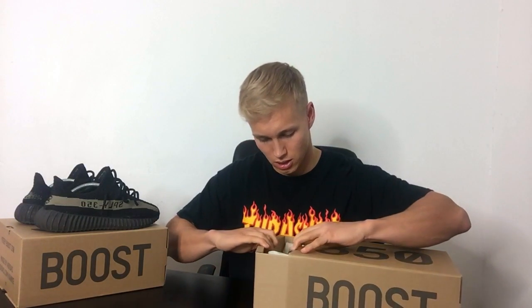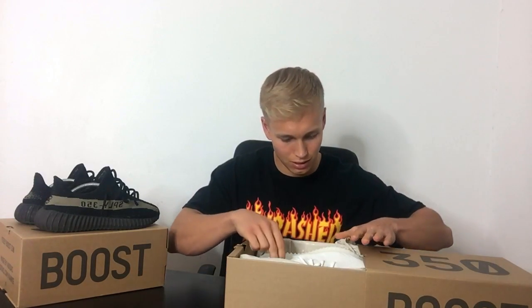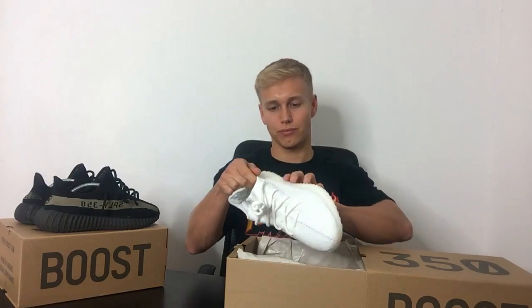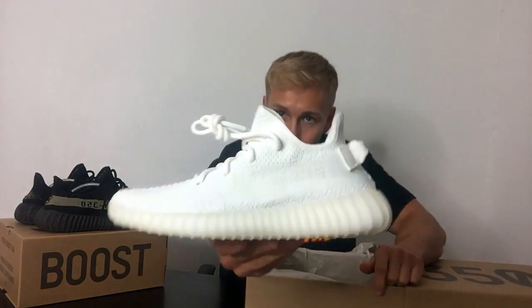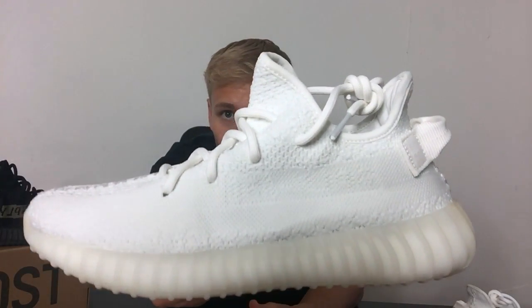Let's get into this unboxing — here we go. Wow, these look amazing! There we go guys, the new Cream White Yeezy 350 Boost. First impressions: I'm seriously impressed. I really like the look of this. Now I've got it in hand I can really have a look at the primeknit. From looking at the upper I can still see — if you look faintly — you can still see the stripe, and like a tiny bit of 'Supply 350' knitted in there, but it's really faint, which I really like.